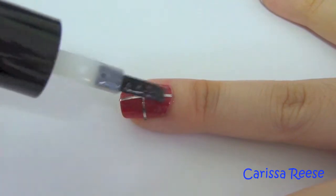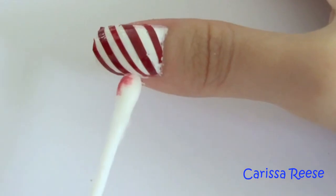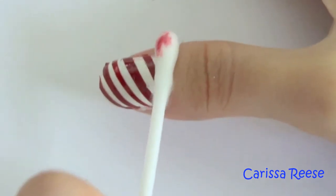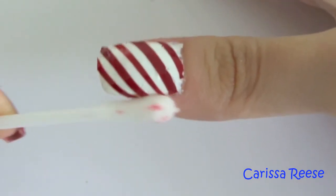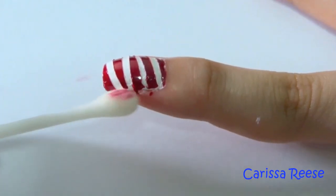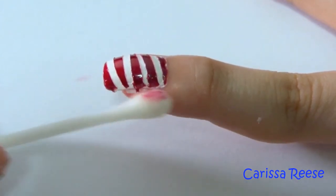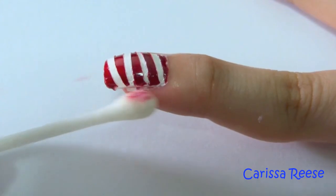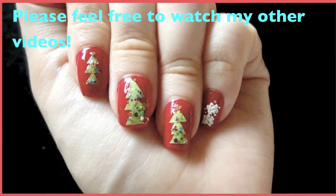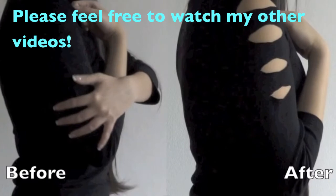To prevent peeling, apply a top coat on your nails. There are other factors that may cause the tape to peel off — for example, doing the dishes and soaking your nails in water, so just be a little more careful. To clean up, I took some nail polish remover and a cotton bud to remove any excess mess. That's it for this video — I hope you like it. Feel free to leave any comments below, and I'll talk to you all soon. Bye!